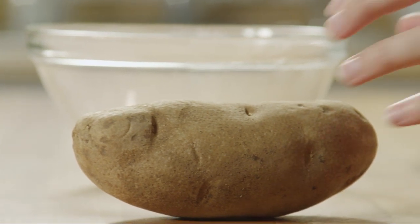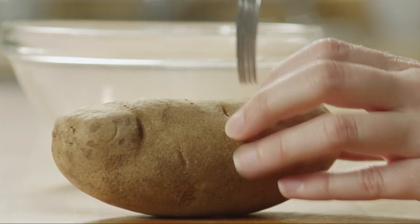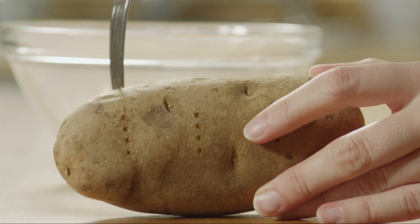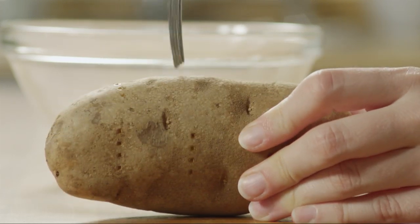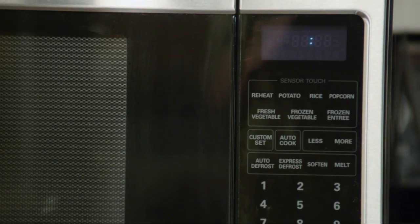Let's start by preparing the potato for this recipe. Prick a 10 ounce unpeeled potato all over with a fork. Russets are a good choice because of their high starch content. Place the potato in the microwave and cook it on high until it's tender, about five to seven minutes.